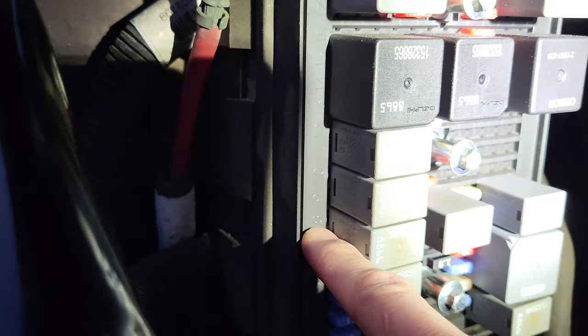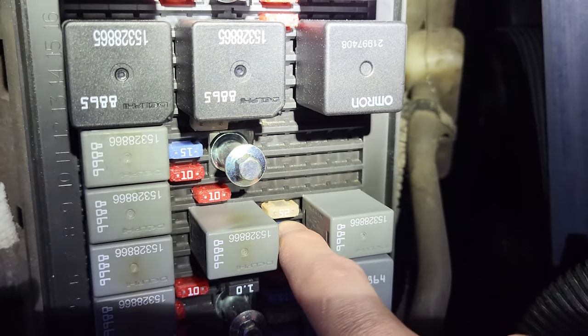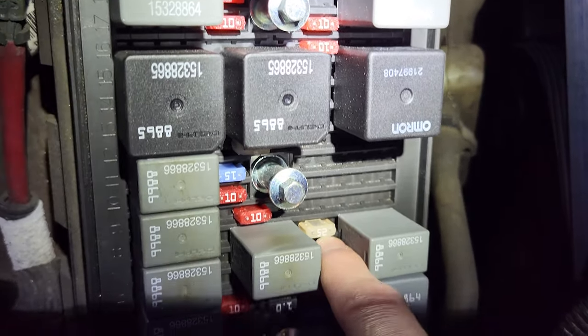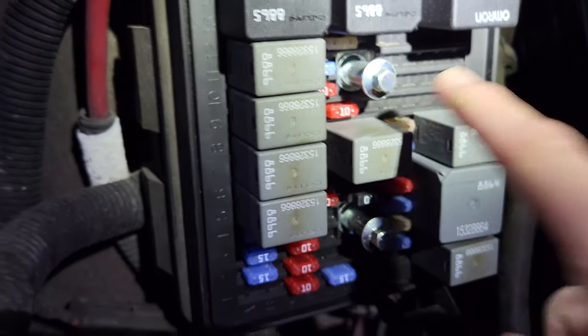What you need to do is go to row 8, then follow it, and it goes right there. It's the only 25-amp fuse in the row — that is the one you're looking for. I do not know why GM didn't put it in the diagram.